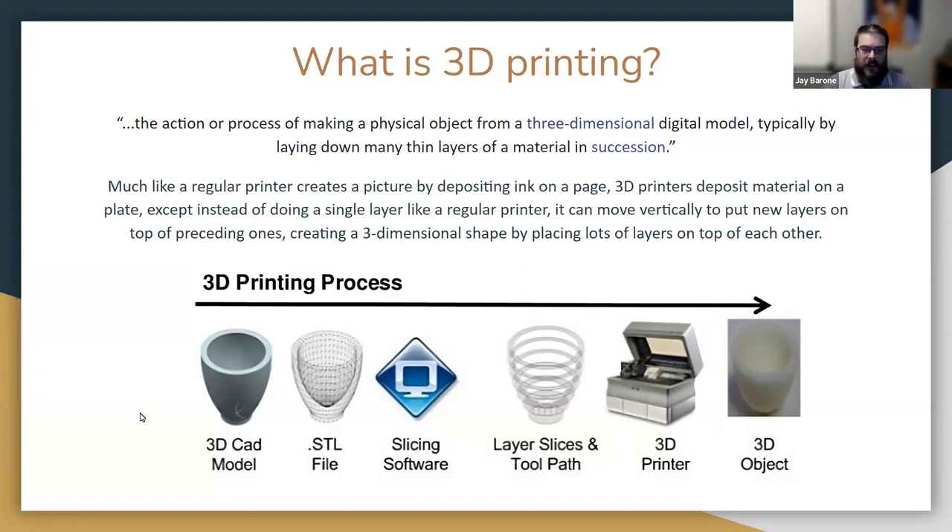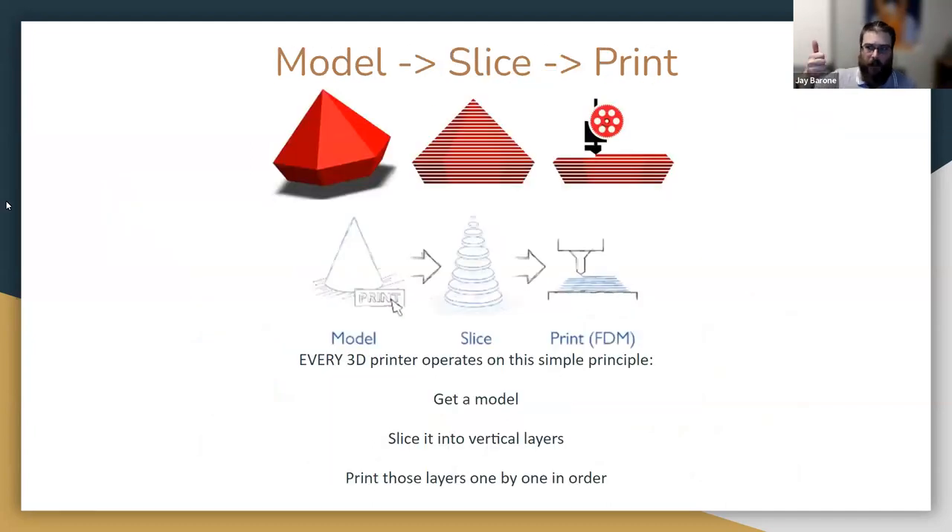The six-part process of 3D printing — going from your model to the files, getting them ready, generating tool paths, and printing — can really be boiled down into three words: model, slice, print. Every single 3D printer in the world operates on this exact principle. You get a 3D model, use software to cut it into vertical layers, then feed those instructions into a printer so it recreates them one by one, resulting in a physical solid object in your hand.